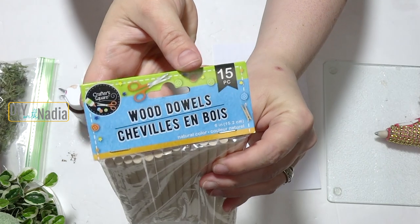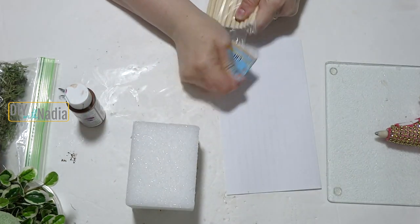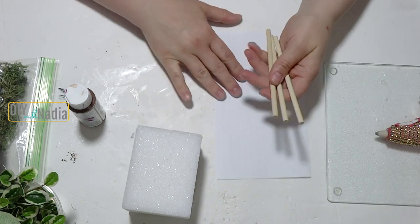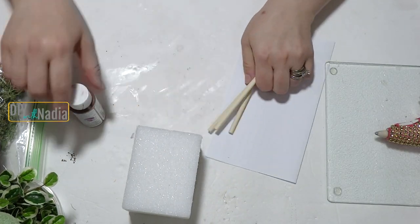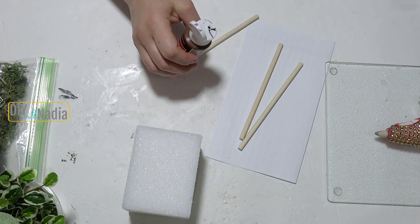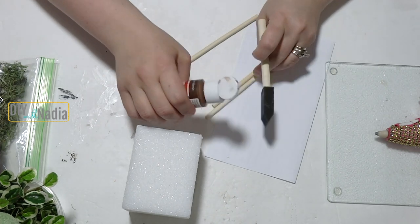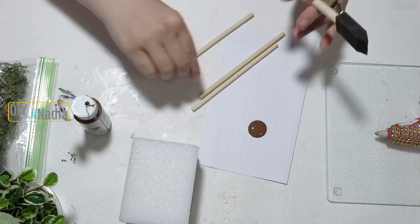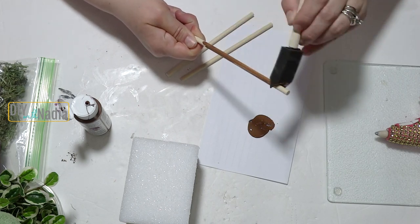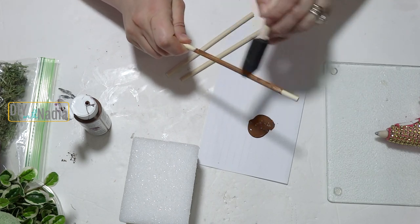Now I'm getting some dowels and I'm going to color three of them brown. They don't need to be colored all the way because most of each dowel will go inside the little buckets or into the greenery. So I'm just painting the middle section and giving it a few coats.